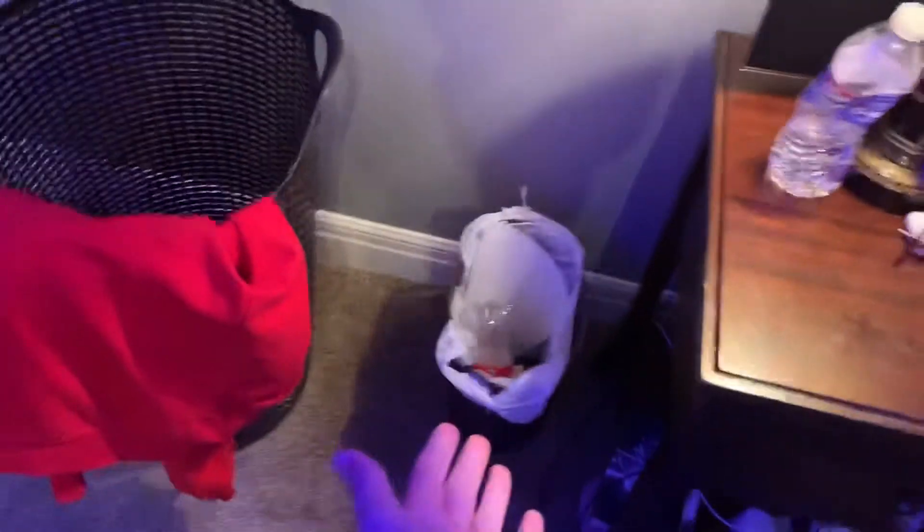My laundry basket — this is the most important thing. Here's my channel right here. Trash can.